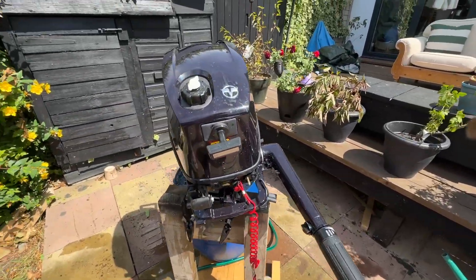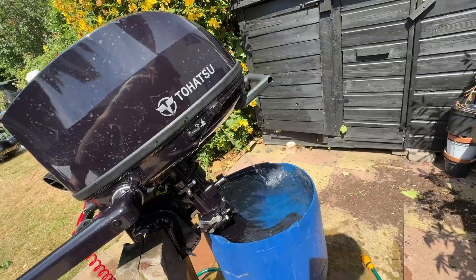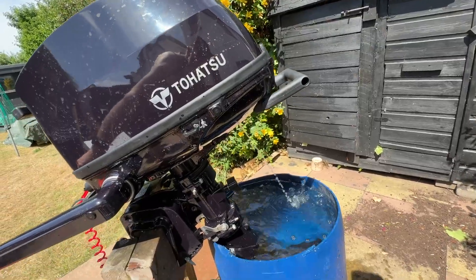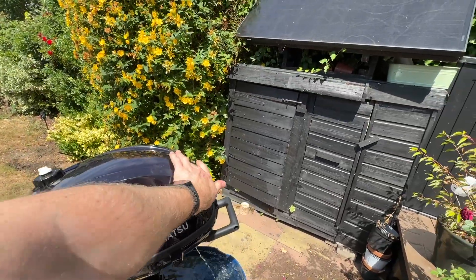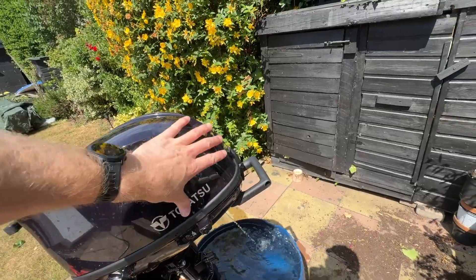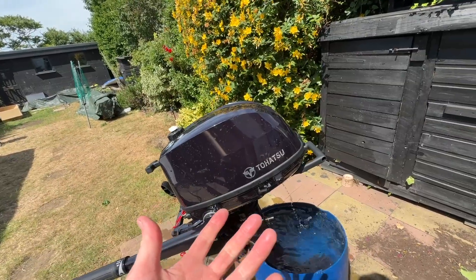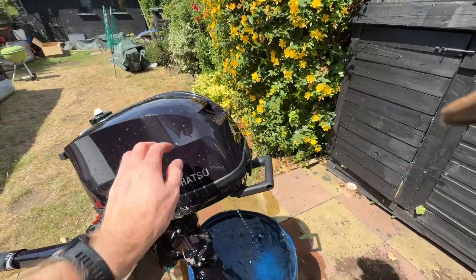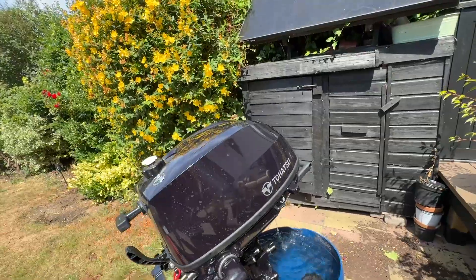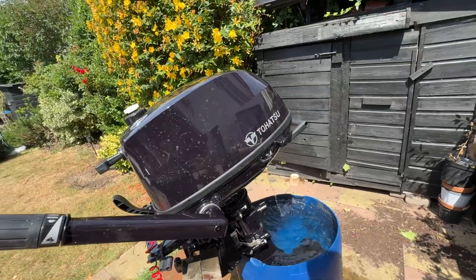It'll probably tick over now for another couple of minutes. Just flushing it through at the moment — all the fresh water will cleanse the system, cleanse the water pump, cleanse the internal channels where the water flows around the engine block. It's going to stop the salt from building up, because every salt deposit makes the channels narrower. It's a lot like arteries — if you eat loads of fatty foods it blocks your arteries, same with the salt water and the channels inside the engine.